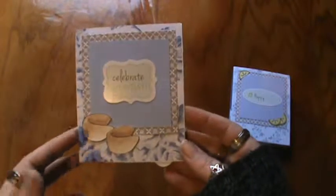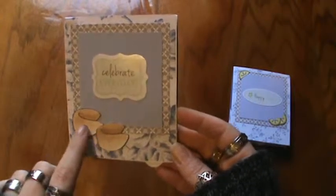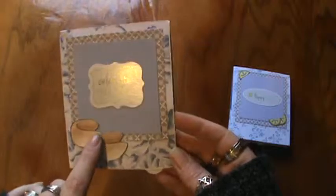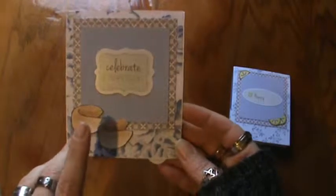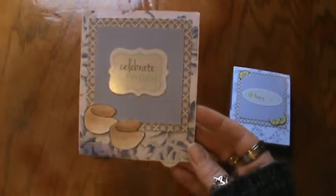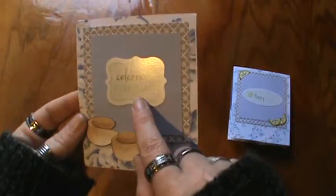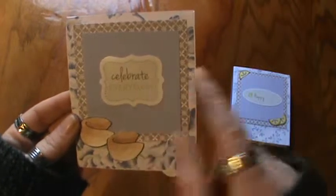And another one here — it's with the same paper. This is TPC Studios and this is Lawn Fawn's — I think it's the sushi set, actually I can't quite remember. I just wanted to take out boxes and stuff but I could let you know too — I could put that in the description below for you. And it says 'Celebrate Every Day.'